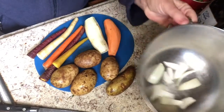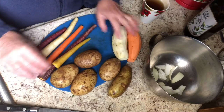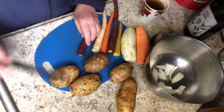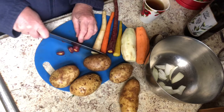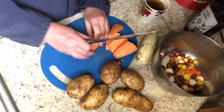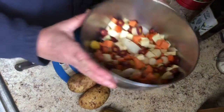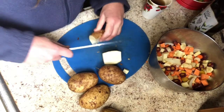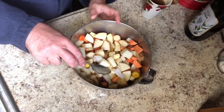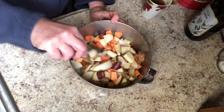Here we are, good to go. I've already put a couple chunks of onion in the bowl and everything else has been washed. Basically what I'm going to do right now is just cut everything up into fairly equal sizes, so I'm going to start with my carrots because they're the easiest and just start chopping.